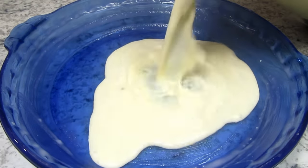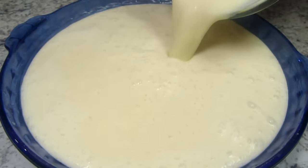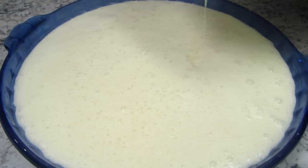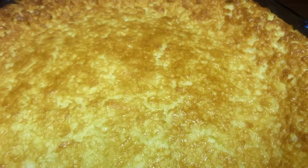I have my oven preheated to 350 degrees Fahrenheit. I coated my deep dish pie plate with some coconut oil — you can use butter or spray oil. Pouring my batter into the dish and baking for 55 to 60 minutes, or until the center is set and the top is a nice golden brown.